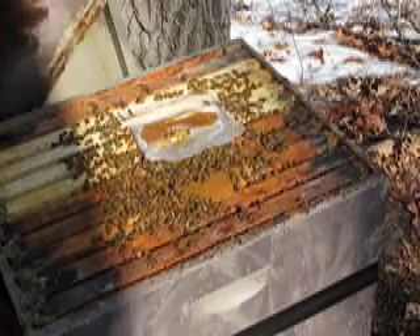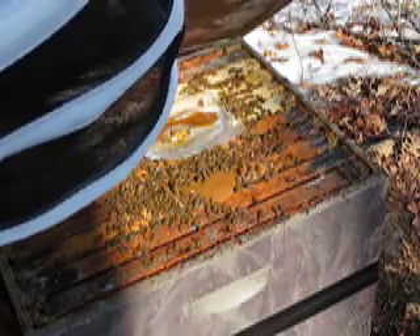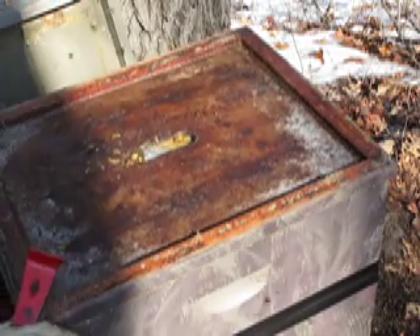We'll put this board on. Try not to squish some of these little girls. It's impossible.